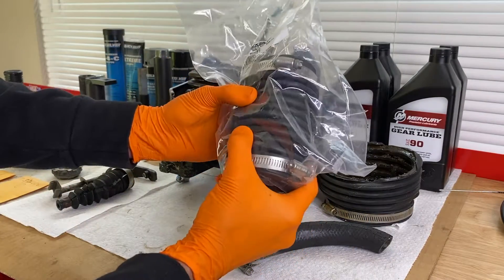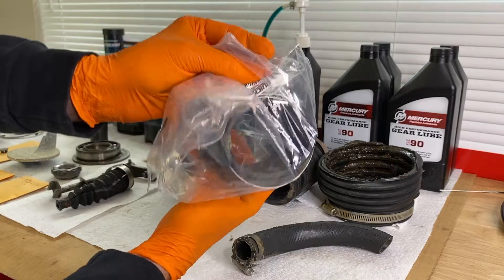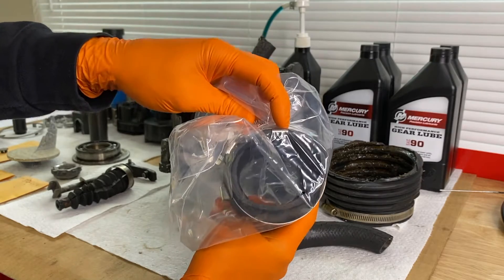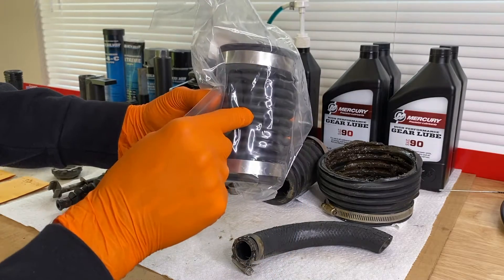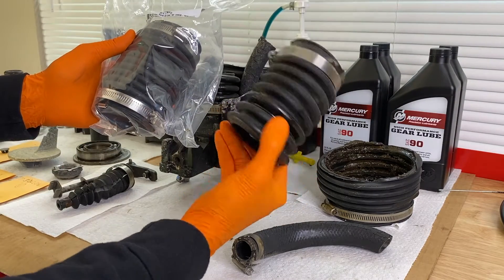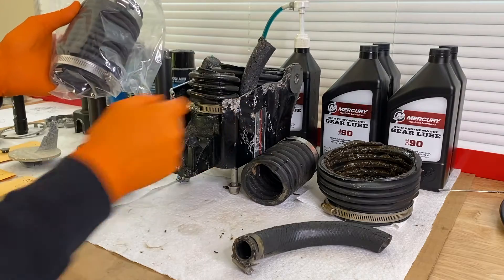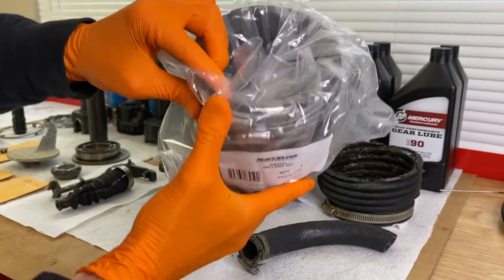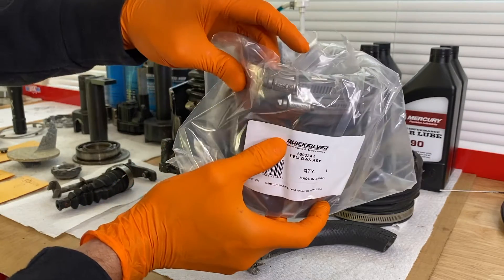Now to the exhaust bellow — brand new, very nice, with brand new clamps as well as grounding clips. Very important to have these installed during the repair stage, because without those grounding clips, these clamps will corrode, rust, and just fall off. And trust me, your bellow adhesive will not be strong enough to hold this bellow onto the housing when you're out driving in the water. New versus old: the old one had no leaks and was still pretty flexible, but due to replacing other parts we are replacing the exhaust bellow. Now to the large U-joint bellow — there's your grounding clip that must be there to protect the life of your clamps. The last thing you want is these clamps deteriorating and failing.